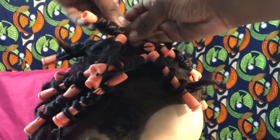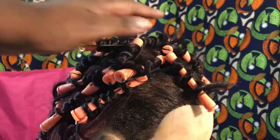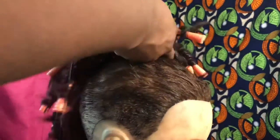To ensure that you get an even curl pattern. And now that all the hair has been placed on rollers, the wig is ready for the next step.